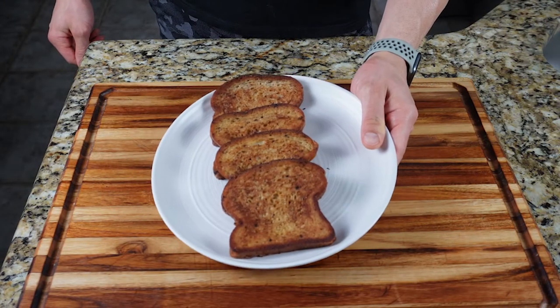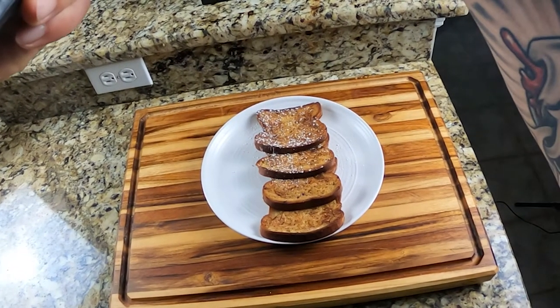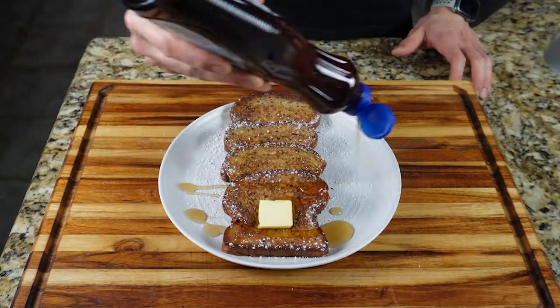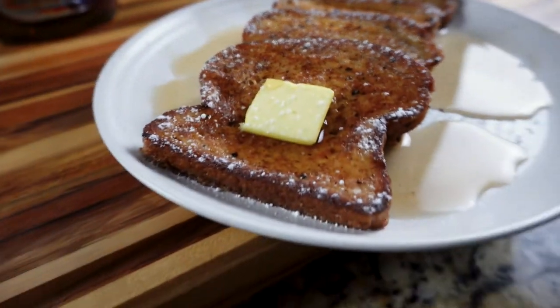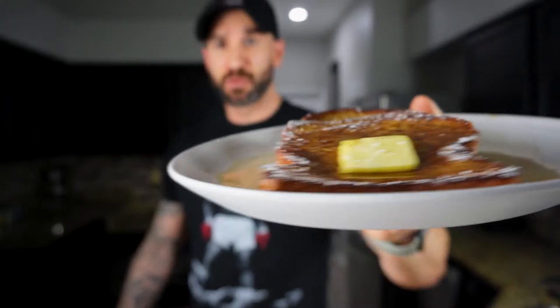After you're finished cooking your batch of French toast, you can top it however you like, but I like to keep it classic: powdered sugar substitute, butter, and sugar-free syrup.